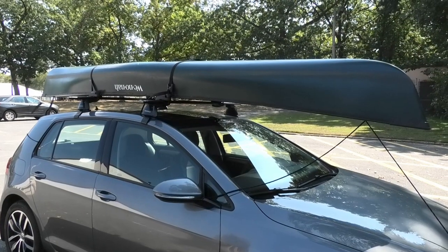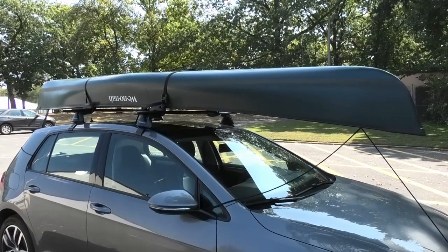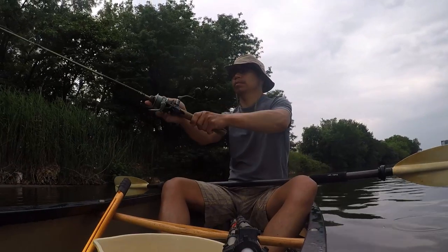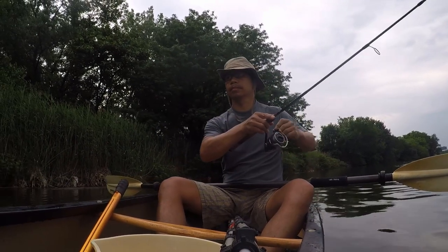Well, the boat made it fine. No shaking. I'm glad the boat didn't fall off the car! Here I am at the lake, ready to do some paddling and fishing. Stay tuned as I will give you my review of the car rack afterwards.